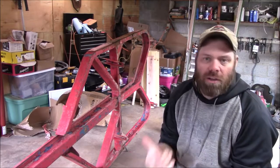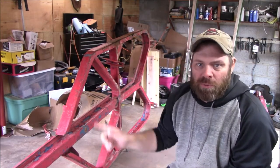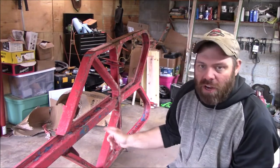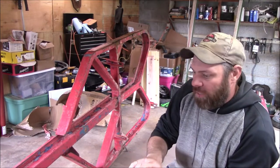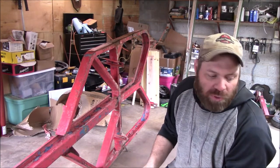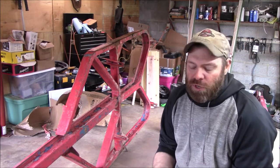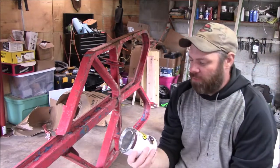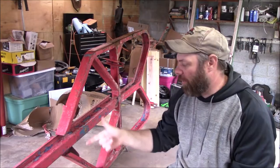We're back in the shop today. We did some welding yesterday but we're going to change gears and work on this trailer. In part one we stripped everything off of it and now we're getting ready to primer it. I'm taking a wire wheel and going across it to remove all the loose paint before we primer. What we're going to use is some Rust-Oleum red oxidized metal primer. I'm going to take you around and show you what we got going on.